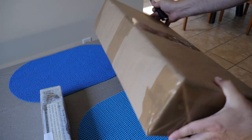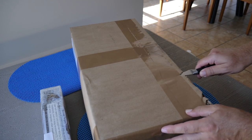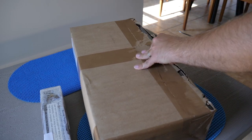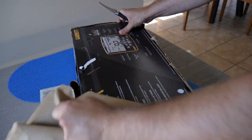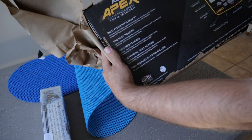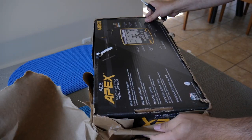We got the Garrett Carrot looking good, and then we got this nice package right here. Let's go ahead and get this open carefully — don't want to damage the product. Oh yes, the Apex! Gypsy, thank you, this is amazing. We're gonna get this thing open and see what it's capable of.